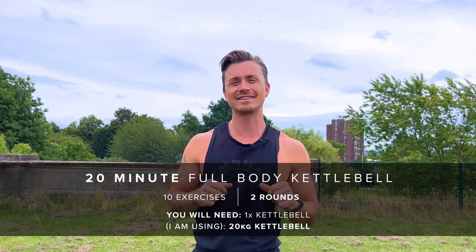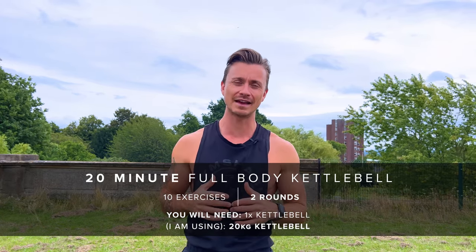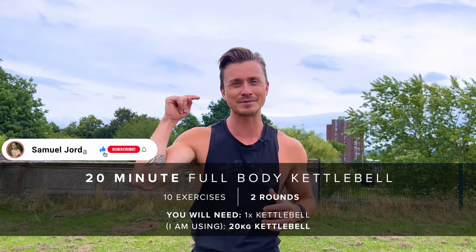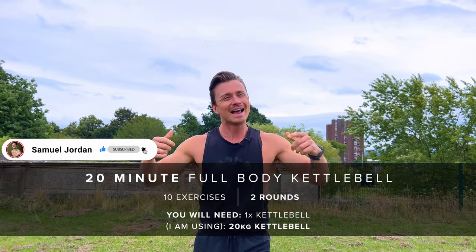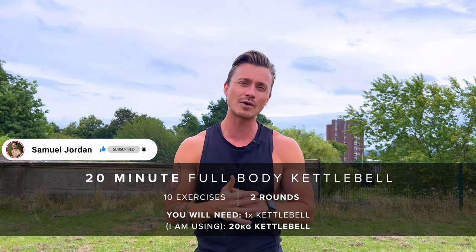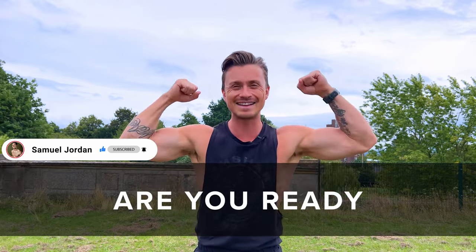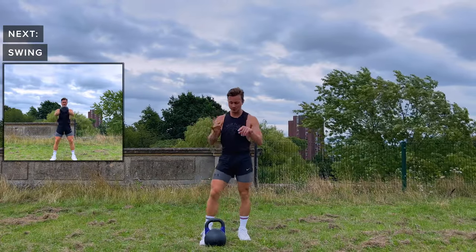Hey guys, welcome back to my channel. Today we've got a 20-minute kettlebell workout — 10 exercises, two rounds with 40 seconds of work followed by 20 seconds of rest. Make sure you're warmed up. You can warm up your fingers by clicking the subscribe button for me now. Grab your kettlebell — I'm using a 20 kilogram one, but make sure to use whatever weight you feel comfortable with. Let's go.